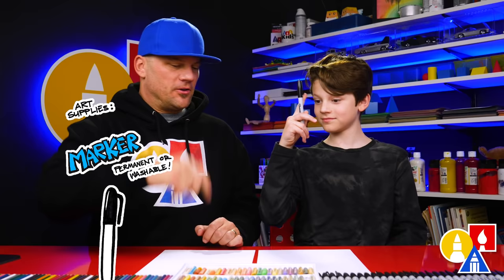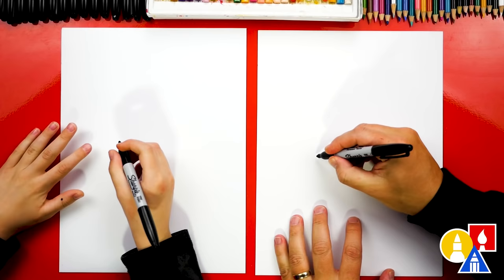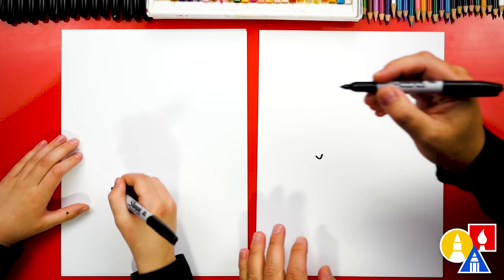Alright, are you ready to start? Let's first draw our seal's face over here on the left side of our paper so that we have room for the body on the right side. We're gonna draw a small letter V on the left side, maybe right about here.